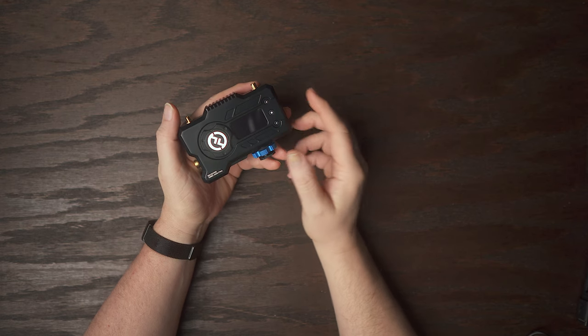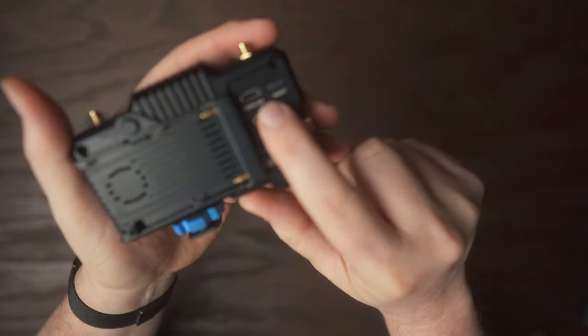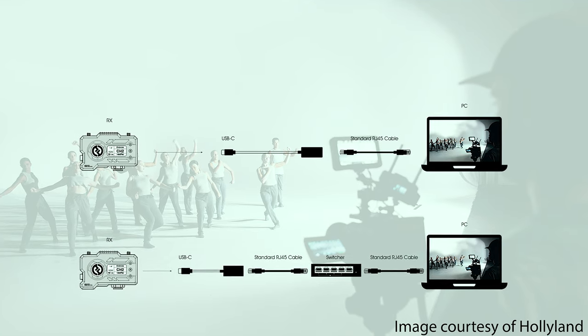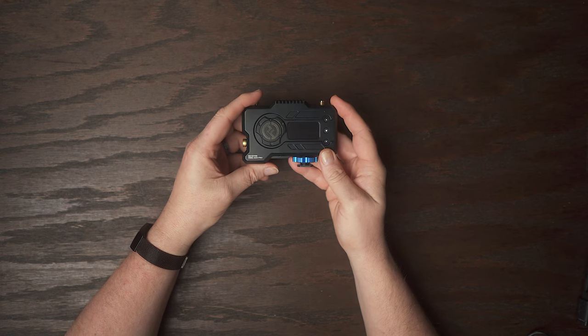Another great feature is the ability to live stream your signal. You just need a USB-C to ethernet adapter to plug into the receiver, then run an ethernet cable straight into your computer or hub. I've ordered the items I need to demonstrate this and I'll show it in an upcoming video.